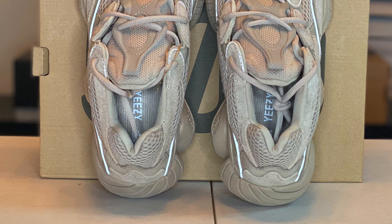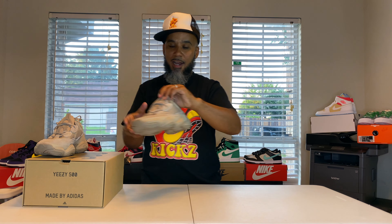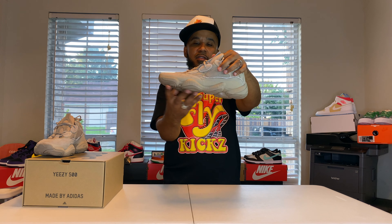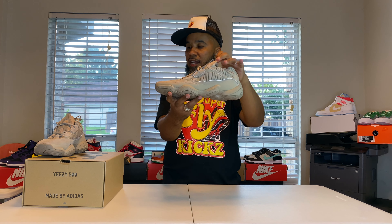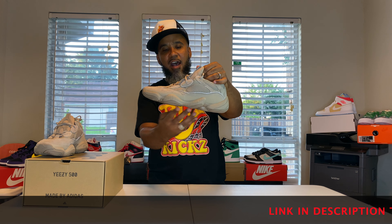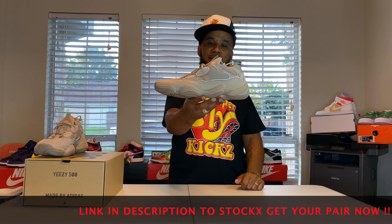Kind of a hard shoe to explain, to be honest — just doing a whole lot. But this is that old Kobe vibe. This is the bottom of the Kobes when he signed with Adidas, before he went to Nike, when he first came into the league. So Yeezy pulled those archives out, used that bottom, and put his twist on it. Not bad — he did a good job.